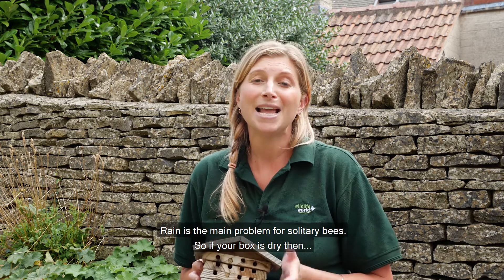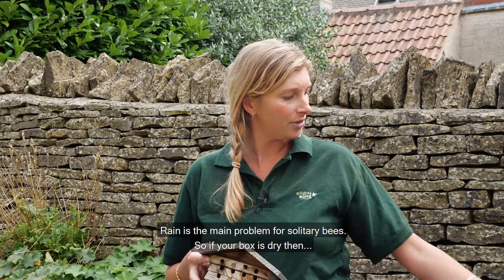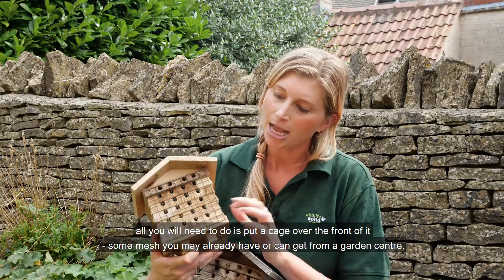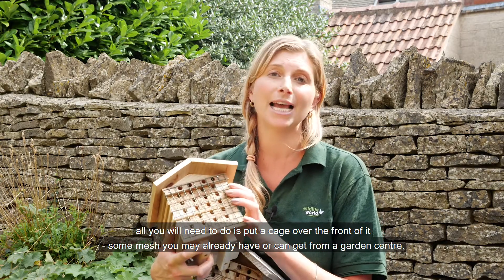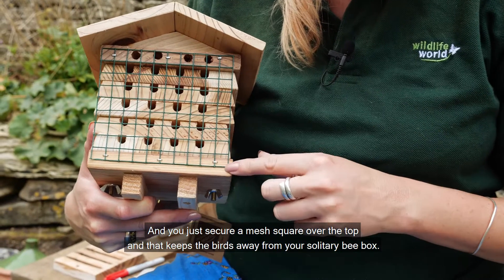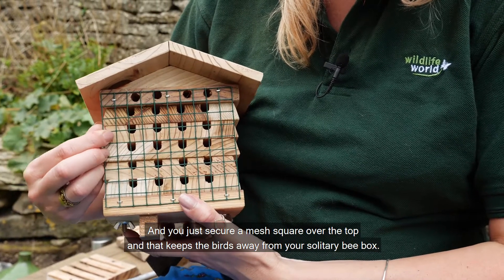Rain is the main problem for solitary bees, so if your box is dry then all you'll need to do is put a cage over the front of it — some mesh that you may already have or you can get from a garden center — and you just secure a mesh square over the top, and that keeps the birds away from your solitary bee box.